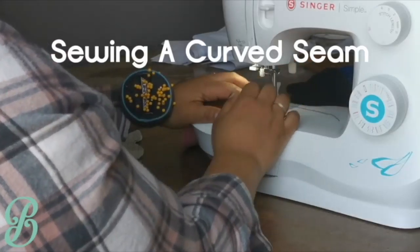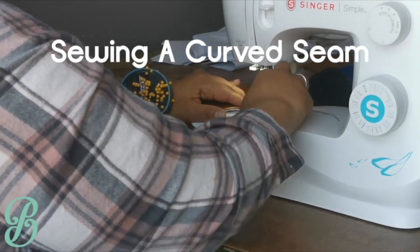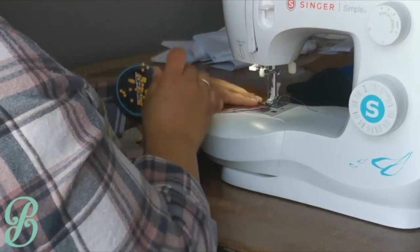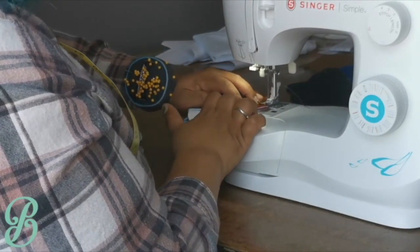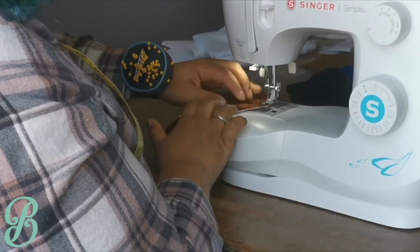When you're sewing, be sure to use the tips of your fingers to apply weight to the fabric to better hold the pieces together and to rotate the pieces in speed with your machine. For instance, the faster your machine is sewing, the faster you need to turn your hand. The slower the machine, the slower you need to turn your hand.